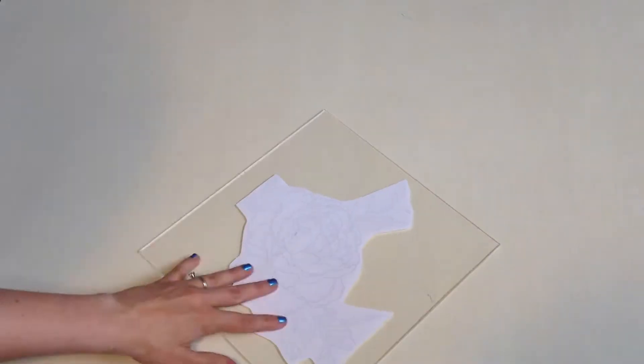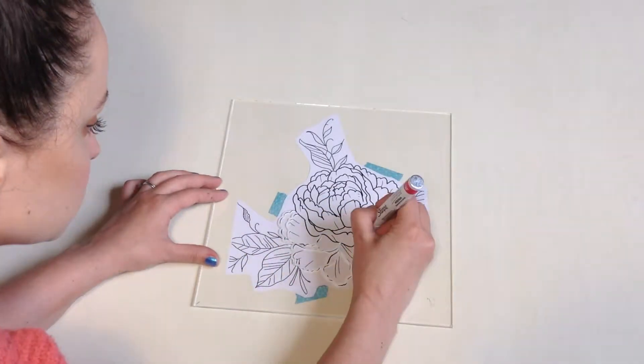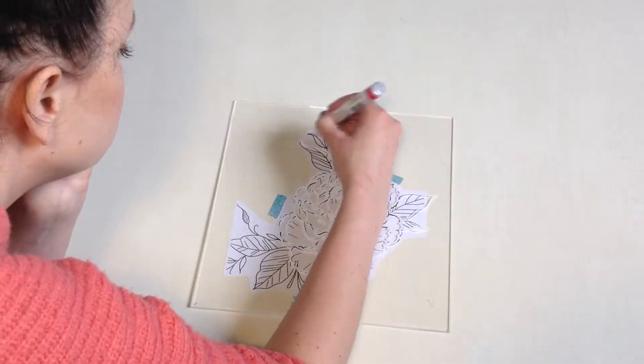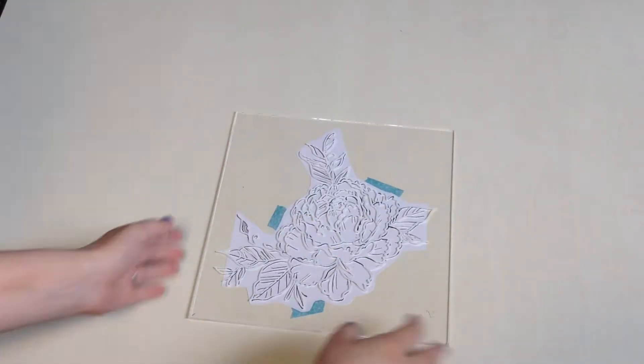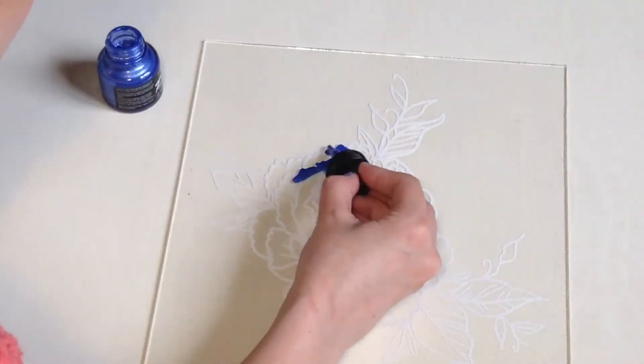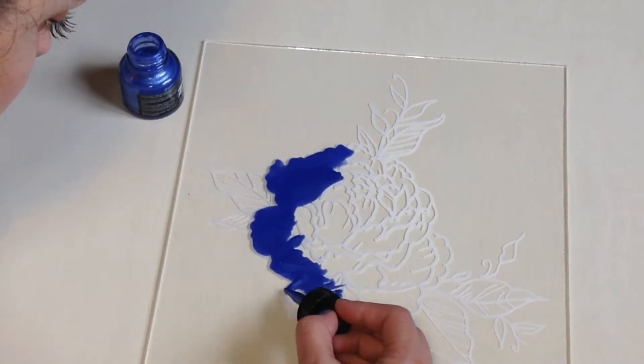I cut out my design and I'm taping it in place. Now just start tracing your line art. And I'm just going to use the ink dropper to fill in the shape of the flower on the backside of the plexi.